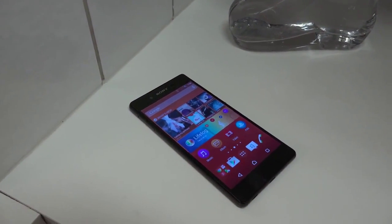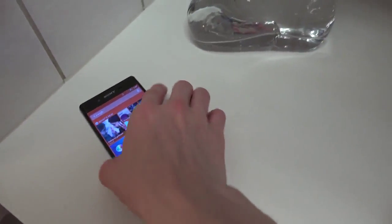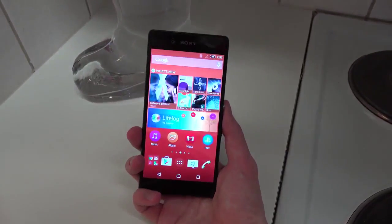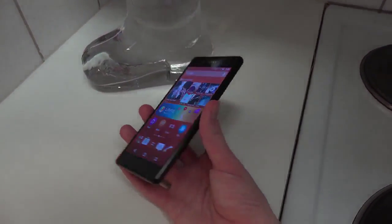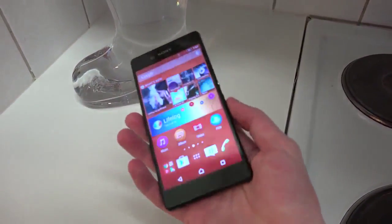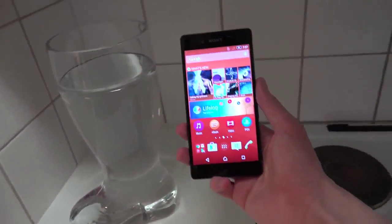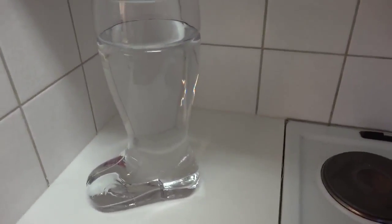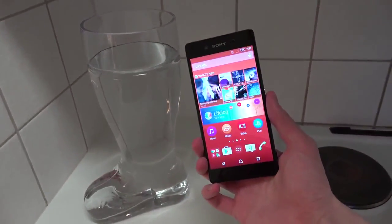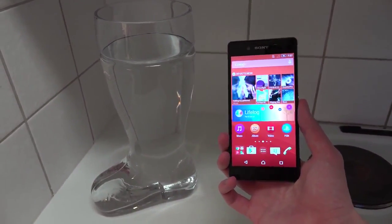It is time to do a water test with the brand new Xperia Z3 Plus, also called Xperia Z4 in Japan. It has a metal build on the sides which feels extremely nice, and it feels thin as well. It comes with a Snapdragon 810, which is a big deal compared to the Snapdragon 801 inside the Sony Xperia Z3.